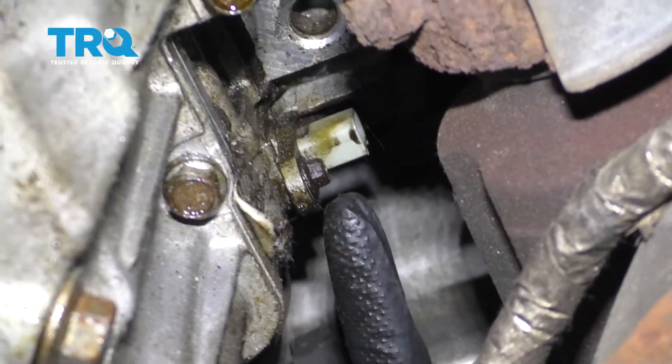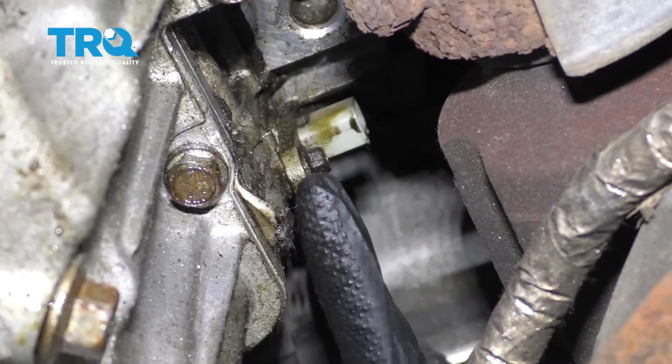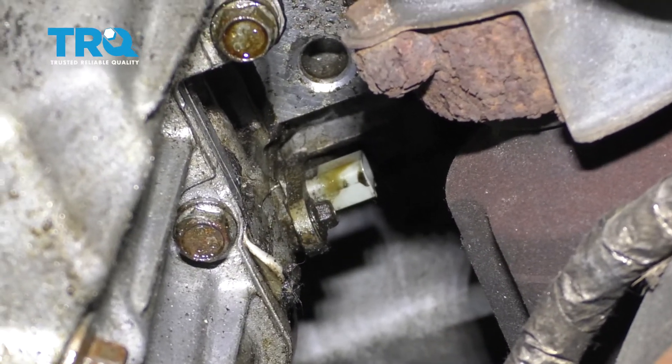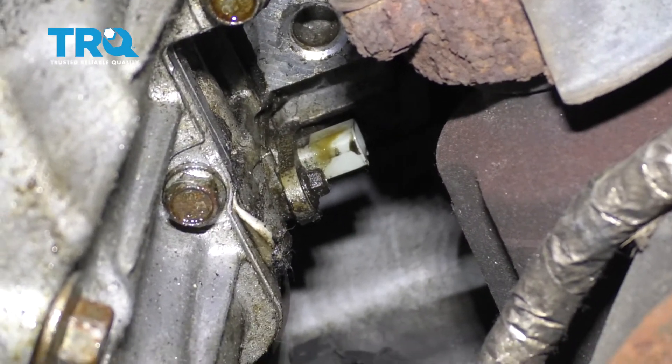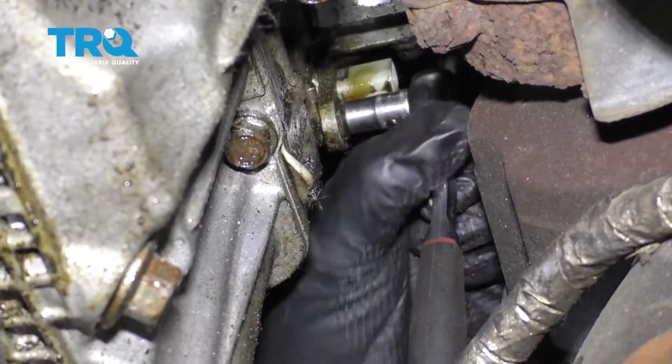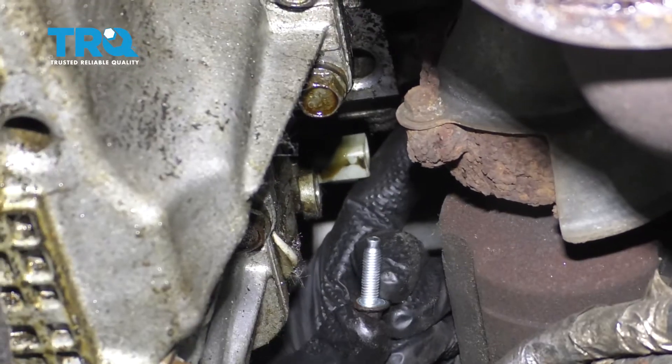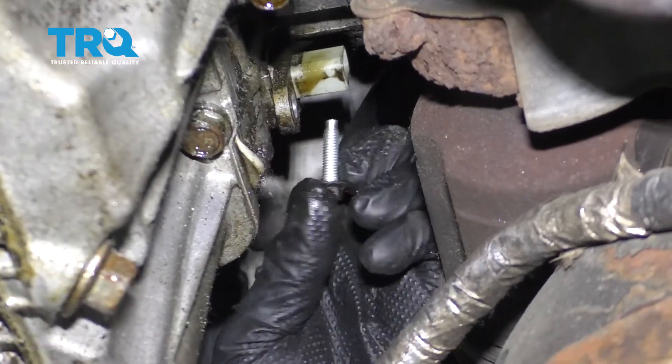The next thing we're gonna do is start dismounting this from the engine. You're gonna find one mounting bolt right here. Let's go ahead and pull that out of there. And of course make sure we have a nice collection bucket underneath the engine just in case some oil comes out. There's our bolt — go ahead and inspect it, make sure it's in good condition, and set it aside.